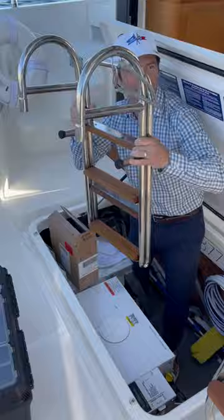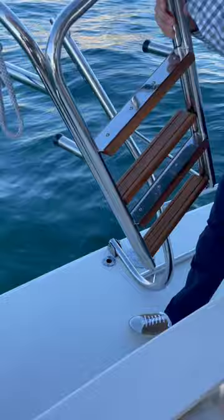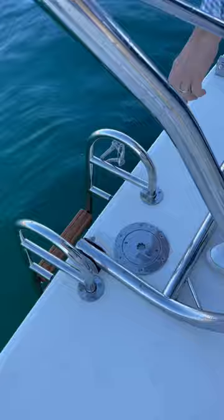I'm going to get the swim ladder, and it goes right here in these two holes. I'm going to let it come out like that, right in there, these two holes. Just like that, and then there's a little line so it doesn't fall in — it just clips right there.